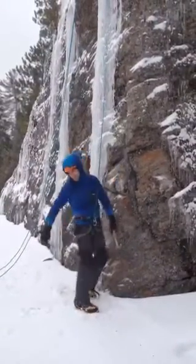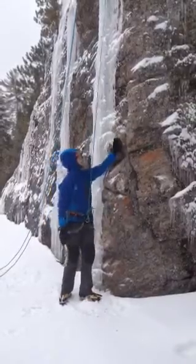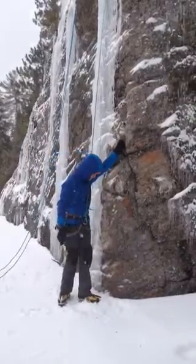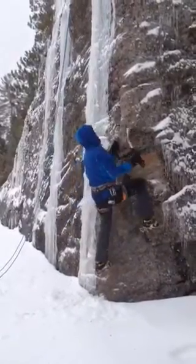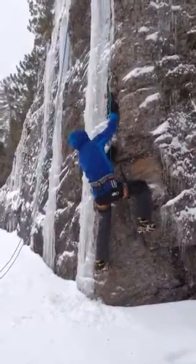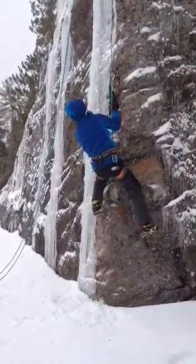Anything else, Beck? I'll give a little commentary. I remember climbing this last year, and Jerry was saying his foot's not even on anything, and then his foot starts slipping all around. Yeah, a lot of times it's like you're more on your arms.